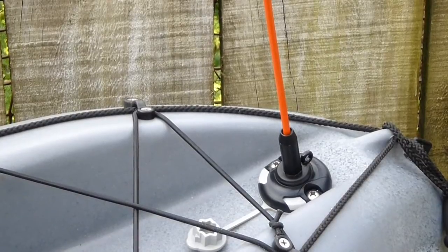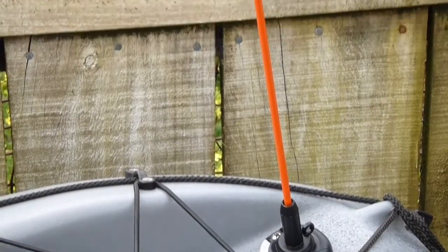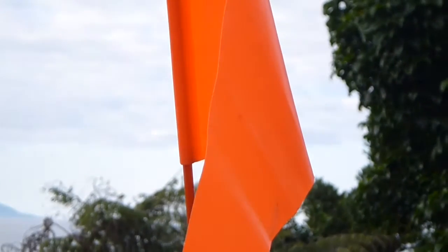Flag Whip: The flag whip at 1200mm long will give you good visibility in the water. It fits directly into the Starport at the stern of the kayak.